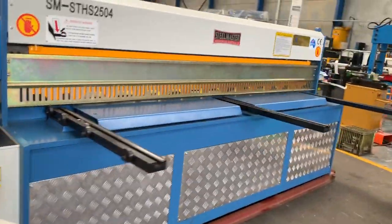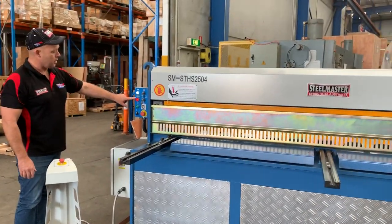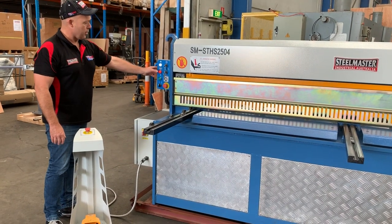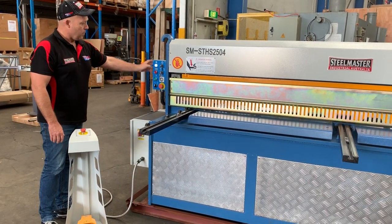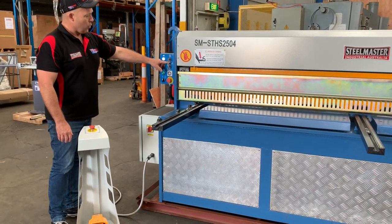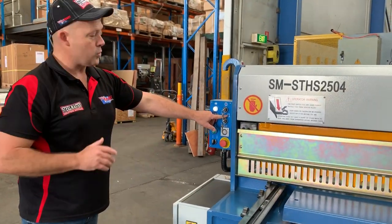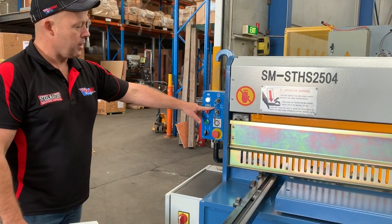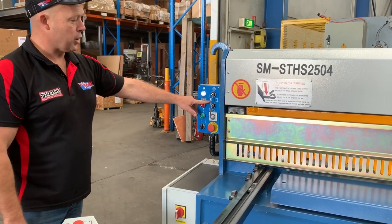Running through the machine operation: as we did before, we actually broke the back guard, so simply press that — that tells us the back gauge has been broken — press that off and start the machine. We've got two main cycles: automatic cycle, where the guillotine will stroke one full stroke and come back again; and also an inching feature, where you can put it in inch mode and jog the machine down if need be.